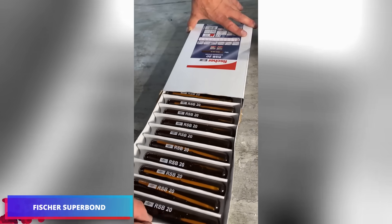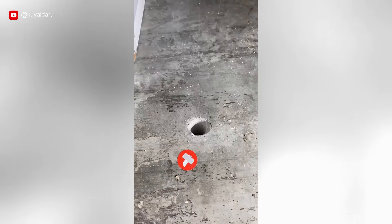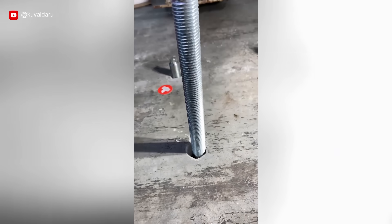These are Chemical Anchor Capsules RSB20, a mounting solution for securing substantial objects to concrete effectively and reliably.